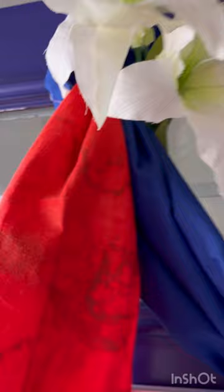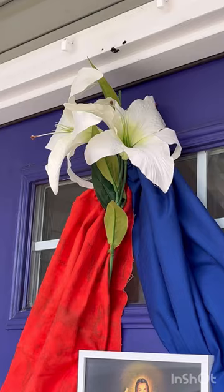Now you're going to use your fake flowers to cover this kind of wad of fabric at the top of the display. You can take little loops of tape and just arrange your red and blue fabric until you have your Divine Mercy display just how you want.